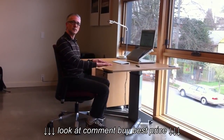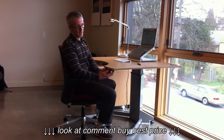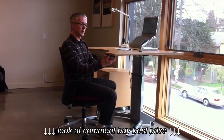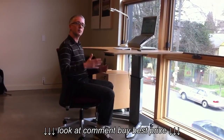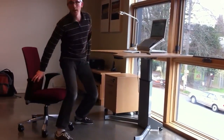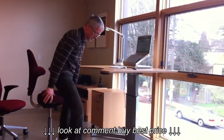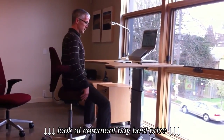One of the advantages of having an adjustable height desk is you're able to open up your body angle a bit by raising the height of your work surface. So I'm going to raise it up to maybe a middle height — we call it a perching height — and I'm going to bring in the chair I normally use during the day. It's a Hag Capisco chair, which is much more suitable for an adjustable height work surface.